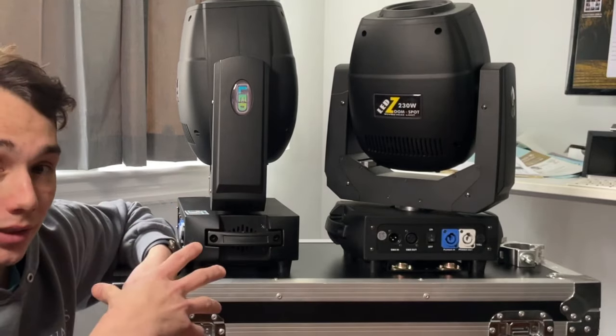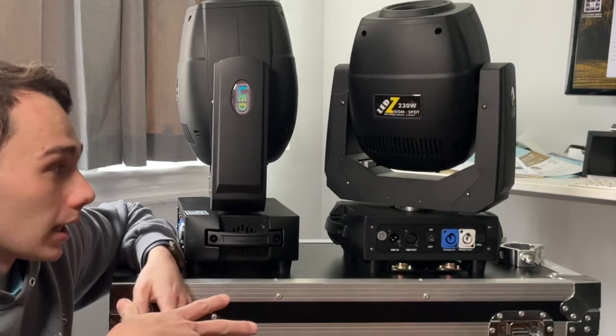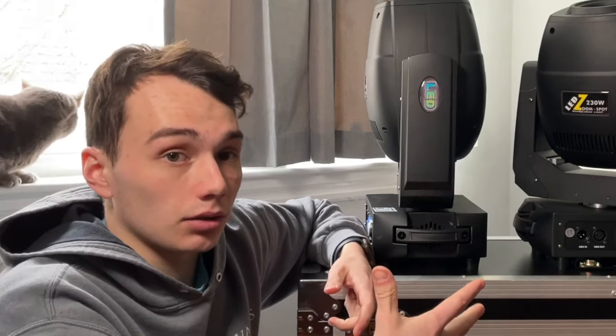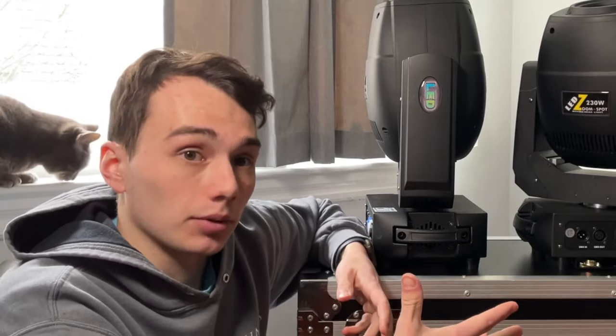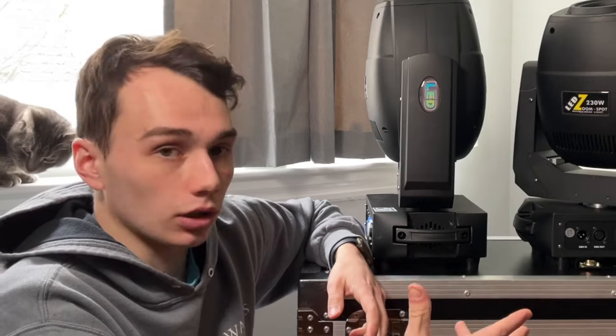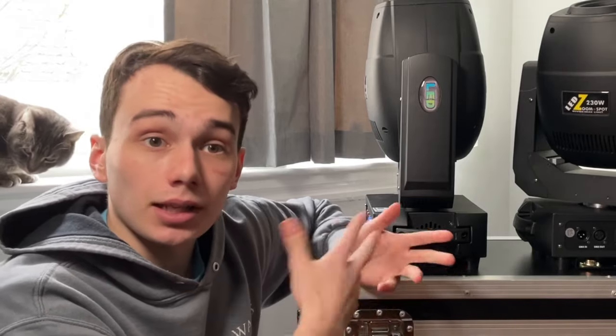I do want to mention that Sheds did not send these to me. I had asked them to send them for a review and they basically said no, so I just bought these with my own money. I needed a new set of moving heads for my light show anyway, so I decided to go with these and I'm very happy that I did.